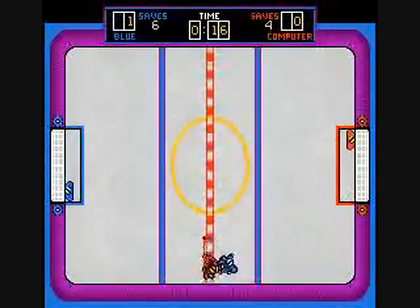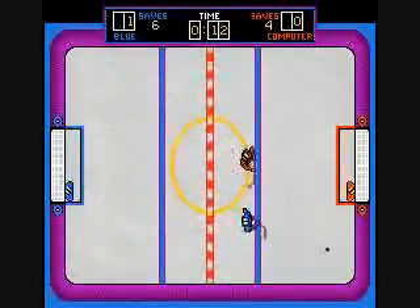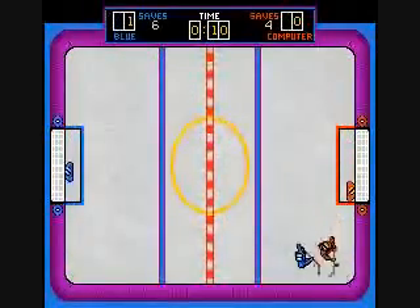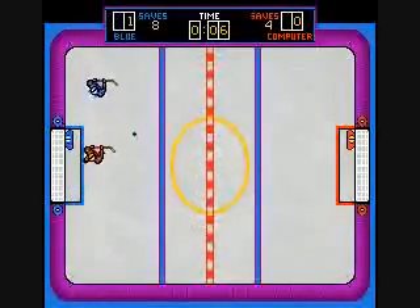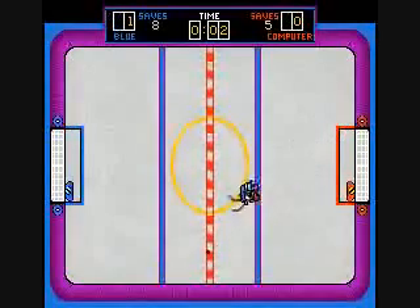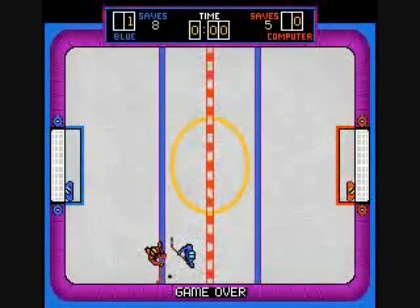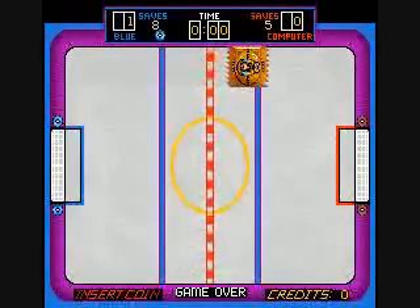So it takes quite a while to get used to. It's very hard to get your bearings to get a clean shot at the computer's goal — very, very hard. And the computer's very good at blocking shots. But the game does keep track of how many saves each player has.